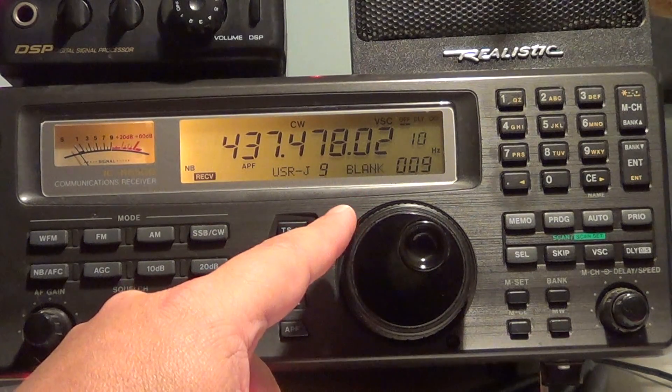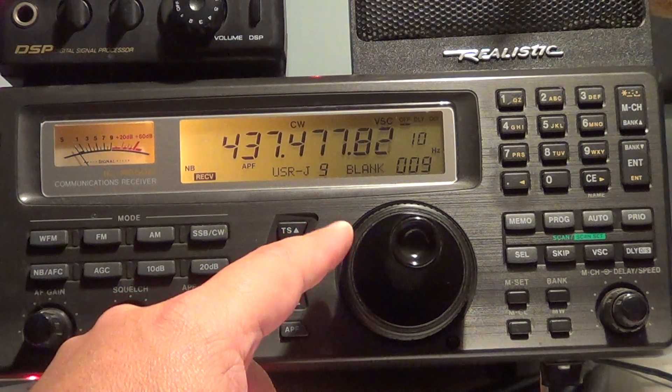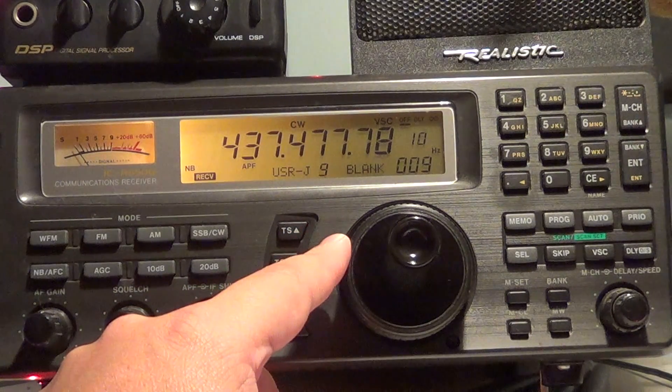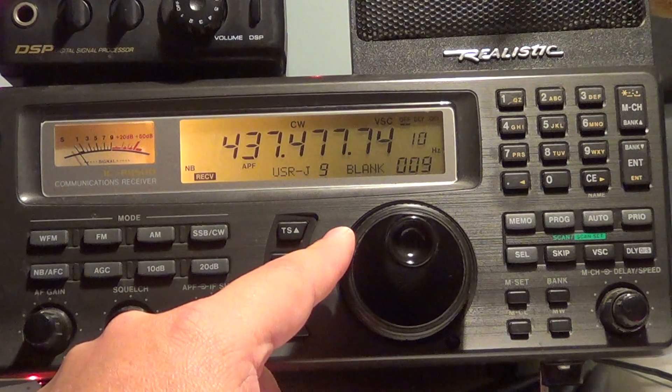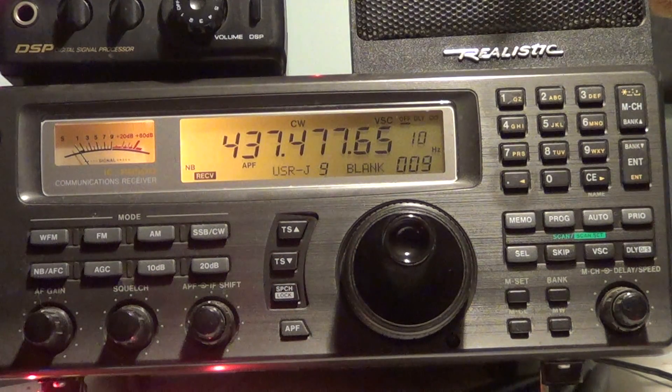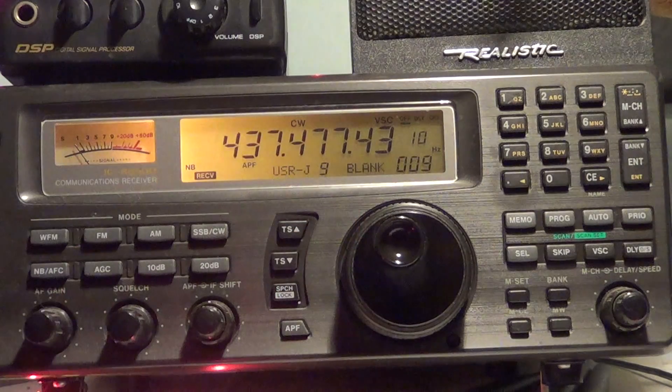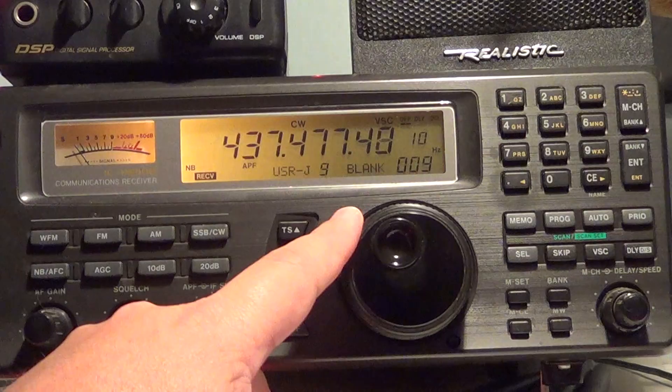And if you decode the Morse code info, basically it gives battery voltage, internal temperature. It gives different details — and for most amateur satellites, if you go on the website of the organization, university, or whoever created it, they will often tell you exactly all the telemetry that you get off of this beacon.